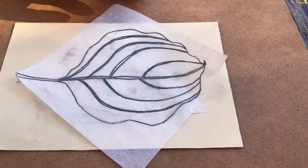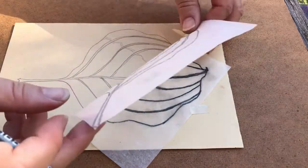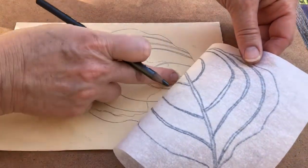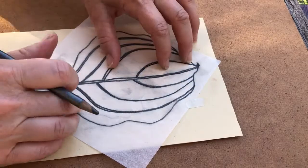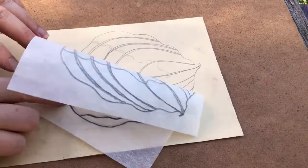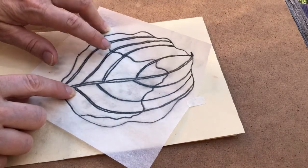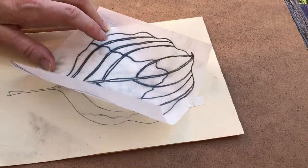When you think you are done, before you peel it off, I want you to lift up and just see if you got everything. I forgot this little line, which I'm going to add. The ebony pencil is on this side, and that's the side that needs to touch our plate.